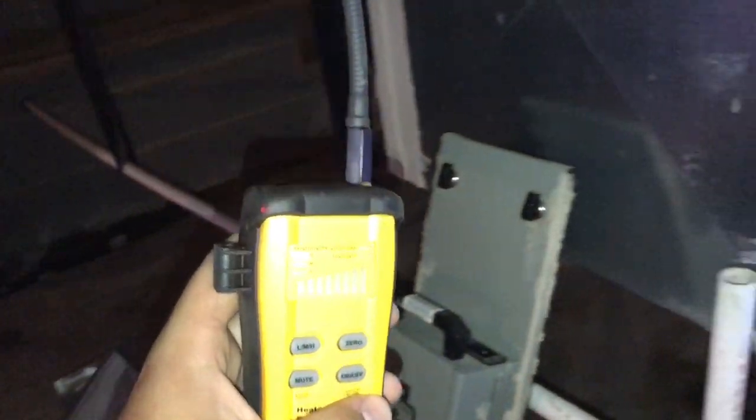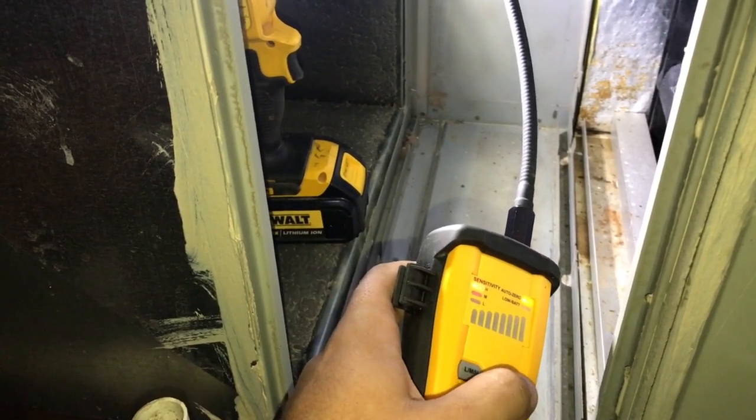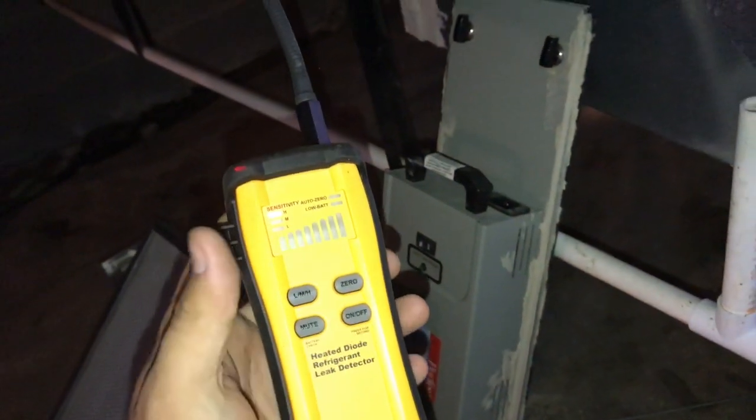I'm going to use the SRL-8. I'll zero it — zero it, zero it. Let's put it in here, zero it. Take it off AutoZero again, we'll do it one more time just for consistency.